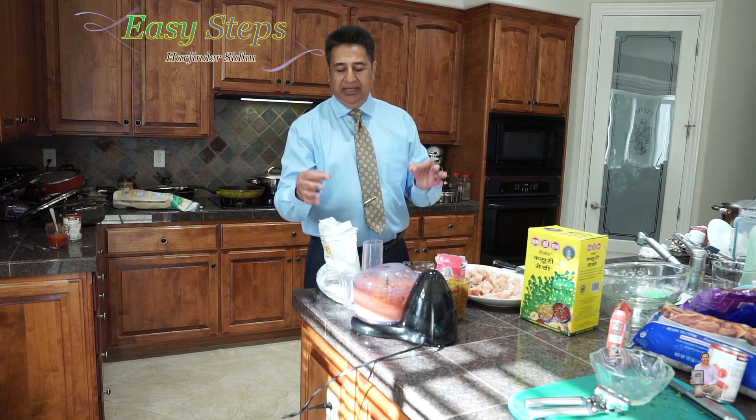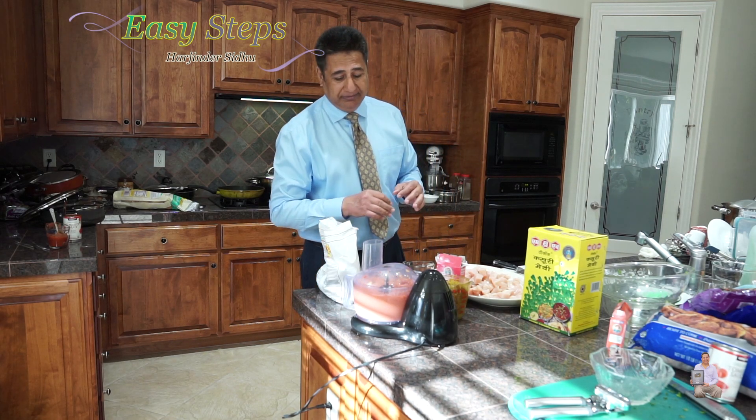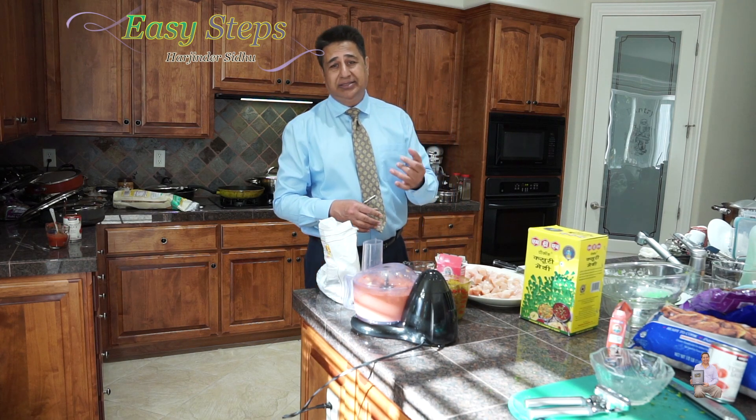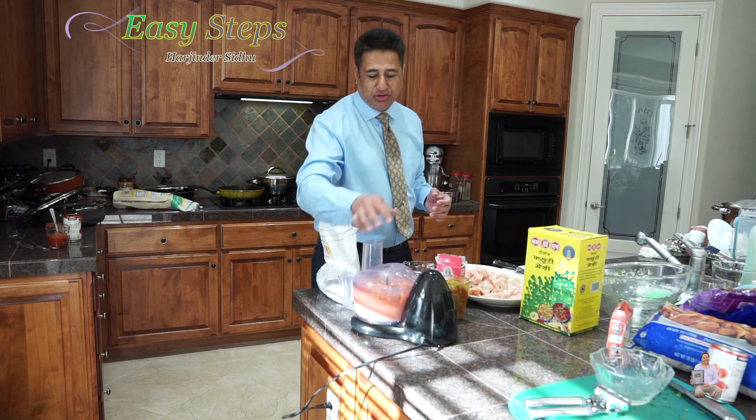Try it with the chicken and you're going to like it. When I make something like this, the kids lick their fingers and say, 'Really tasty, dad!' So please try it.